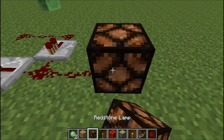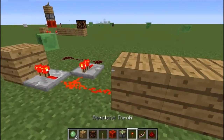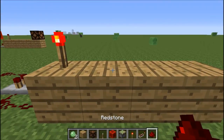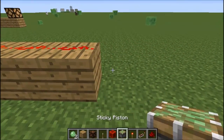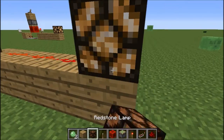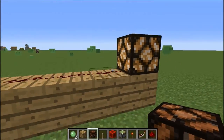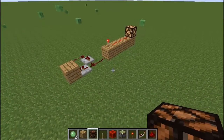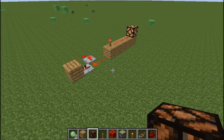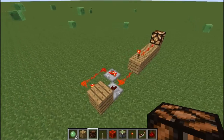Place those blocks and then three along — you can change this, you don't have to do three along, but you need at least one or two. Now you've got your flashing redstone lamp.